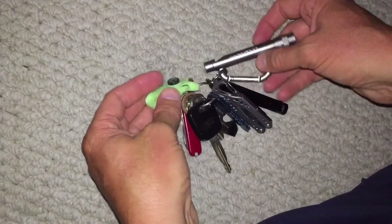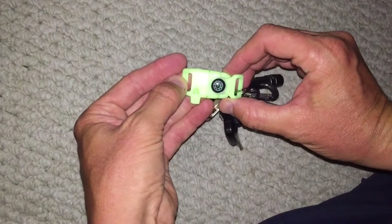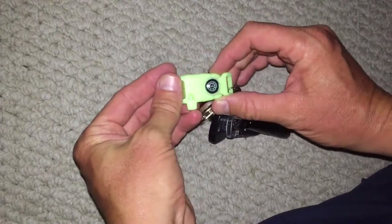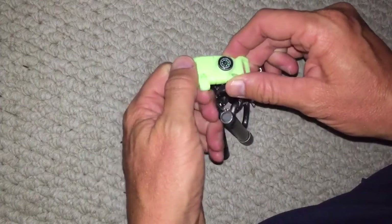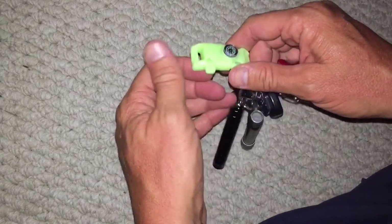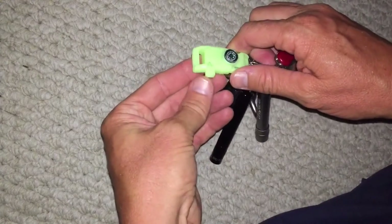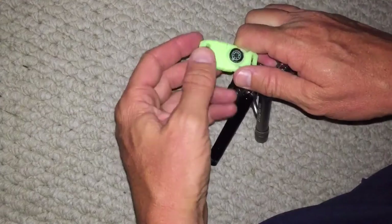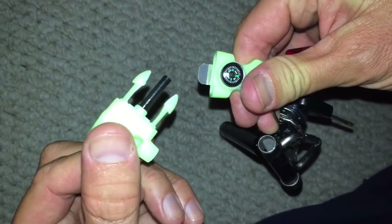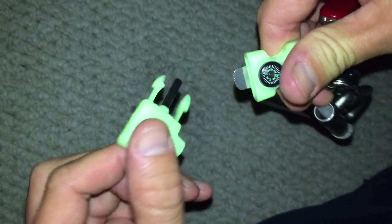Next thing I have on my keychain is this glow-in-the-dark buckle that goes on your paracord bracelet. I ordered a bunch of these online, so I decided to clip one on here. Got a compass that works pretty good. Another whistle, and a little flint rod — magnesium rod — and you can use that to start a fire.